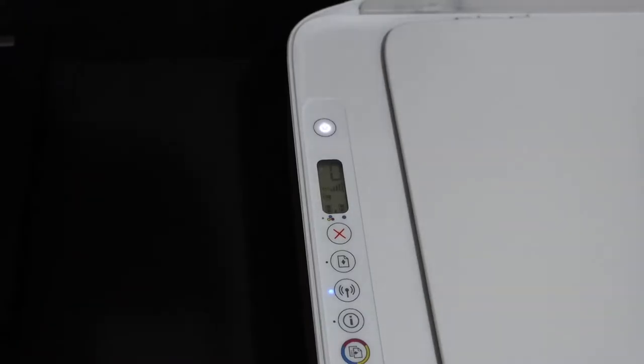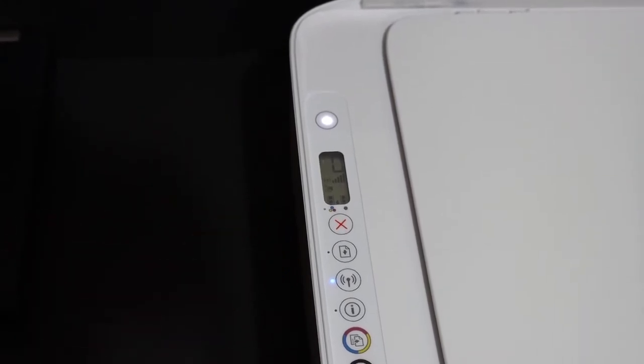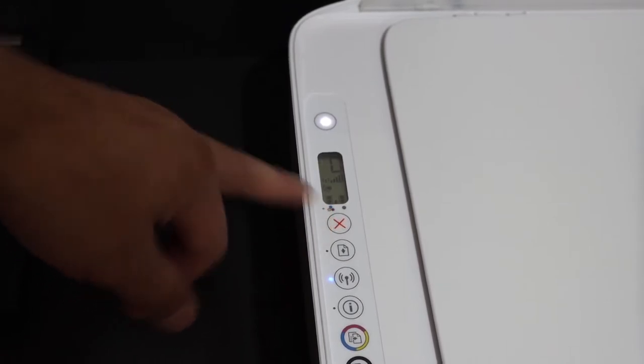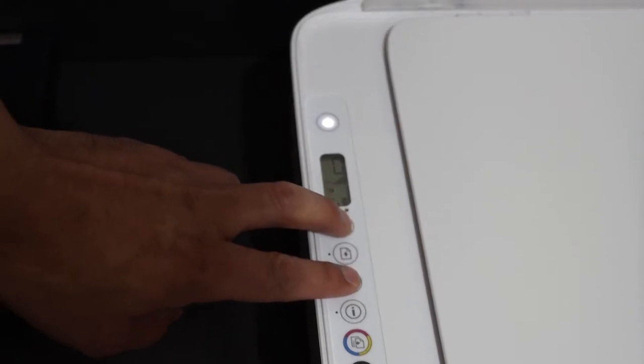Once your printer is on, we need to enter the printer into setup mode. For that, we need to press and hold the Cancel button — which is the top button with the red cross — and the Wireless button together for three seconds.